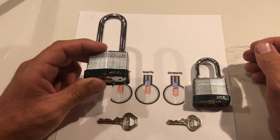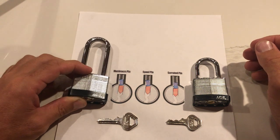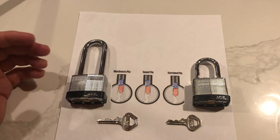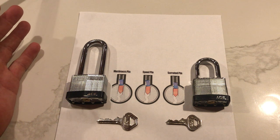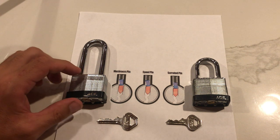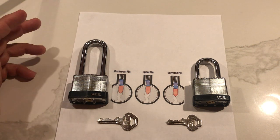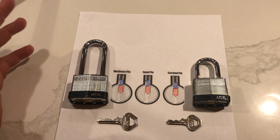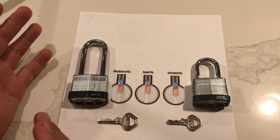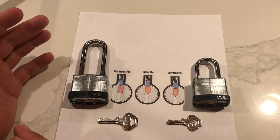They give me problems. I tried to pick this thing the other day and it put up one crazy fight and I was wondering why. I am an experienced picker — I can pick a lot of really good locks — but this thing really put up a fight, so it got me wondering why. Everyone says bad tolerances, security pins, this that and the other. I figured out a reason, and this is why I wanted to share it — simply throw the lock away. It's not worth it.